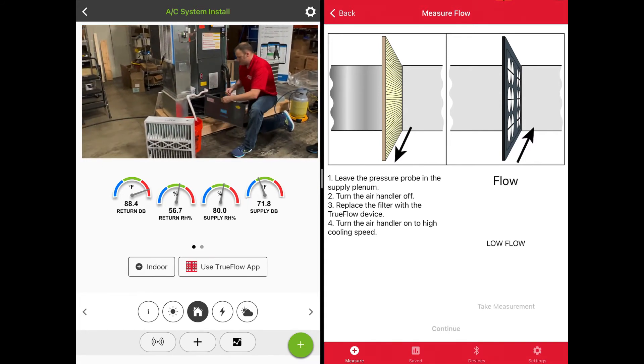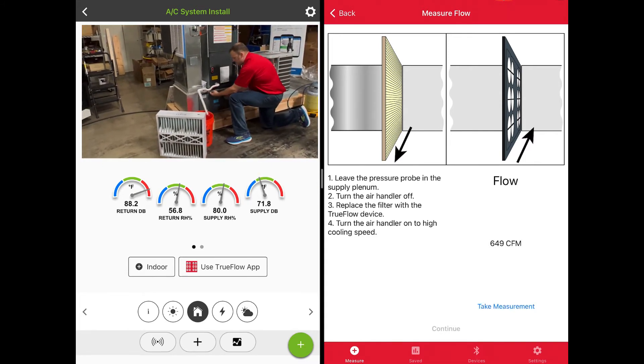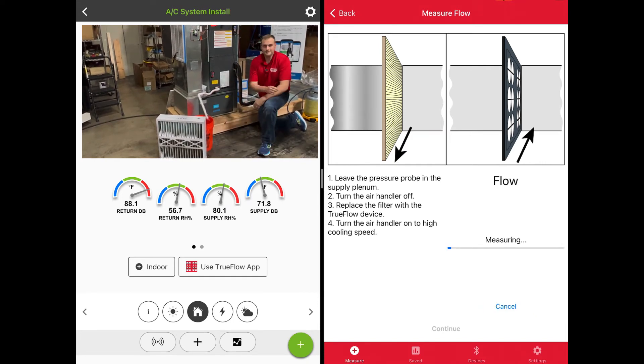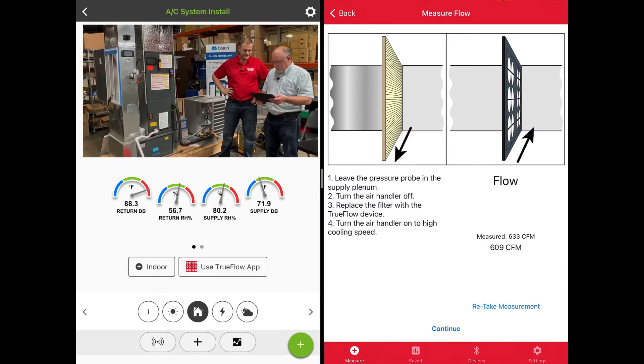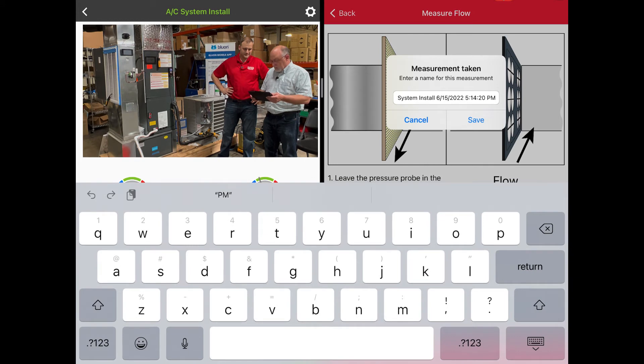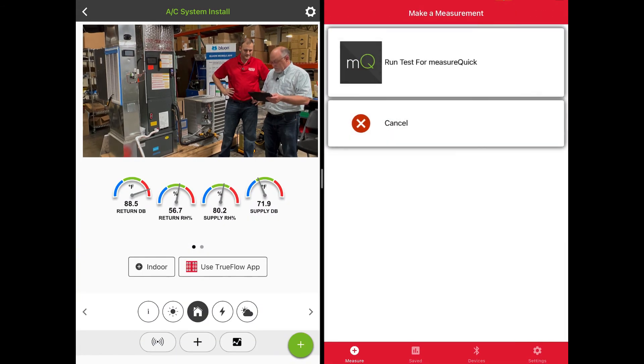Go ahead and throw the door back on. As soon as we throw the door back on, you can see we're starting to get an airflow measurement. I'm going to hit Take Measurement — this is going to do a few seconds of averaging to get a nice reading. And then we've got our measurement. We hit Continue, then we're going to hit Save to save that measurement.